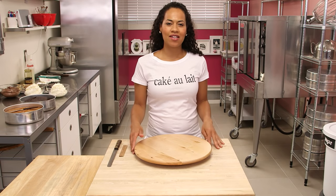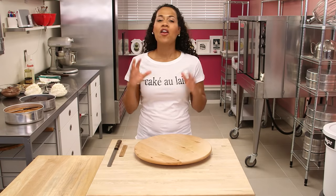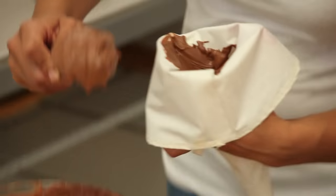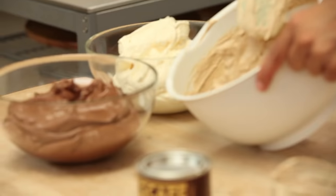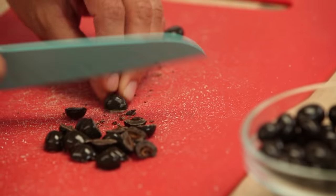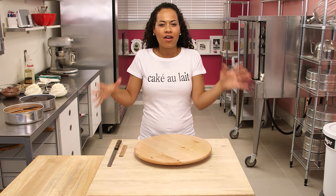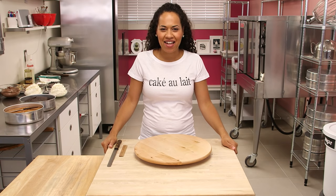This cake has so many delicious elements. We've got vanilla cake and chocolate cake, and on the inside we also have chocolate buttercream, coffee buttercream, and vanilla buttercream, donuts and cookies, coffee crisp, and chocolate-covered espresso beans. It's going to be a coffee extravaganza.